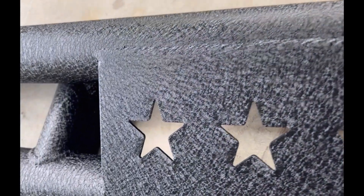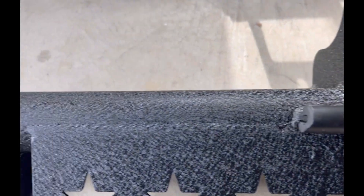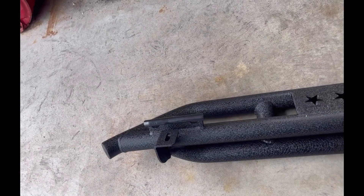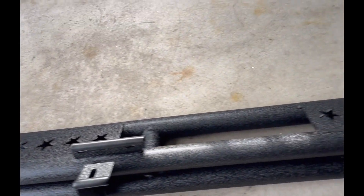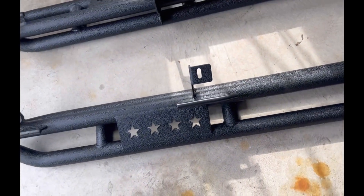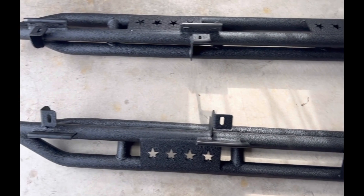Look at the texture — that is pretty cool. So this one is for the passenger side, and then we have the other one there. Actually, this one is for the passenger side and this one is for the driver side. Alright, let's work on it.